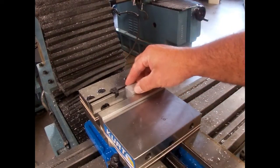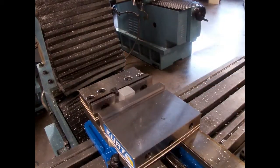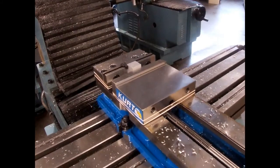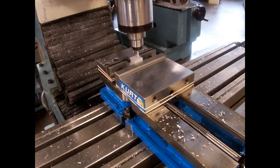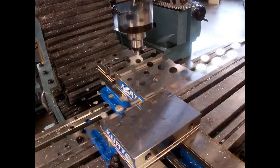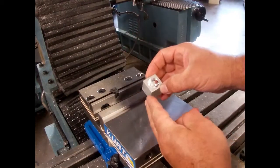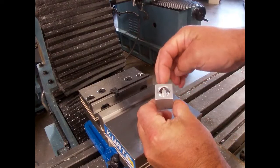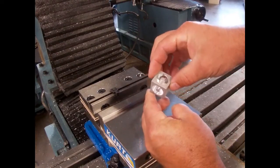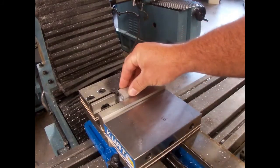We rotate it to another side, slide it in, clamp it, and start the process again. Now we have three sides of the block cut and if you look, you can start to see through the block — the jack is starting to become visible inside the solid piece of material. So we're going to go to the fourth side.